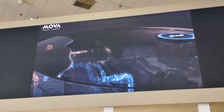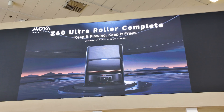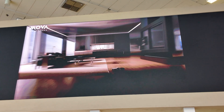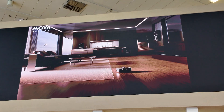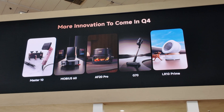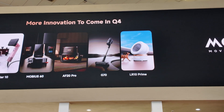And that wraps up my coverage of the MOVA booth. I did speak to the team on the ground and expressed my interest in doing in-depth reviews and tests on both the M50 Flex wet and dry vacuum and the Z60 Ultra. Hopefully I will get my hands on these units. Make sure you're subscribed to my channel to get notified when I release the dedicated full reviews. Until next time, cheers.